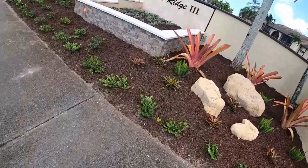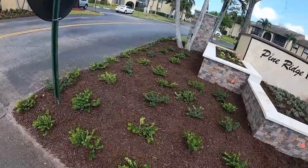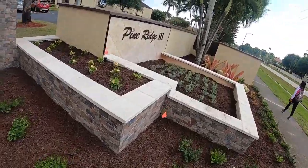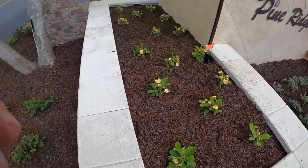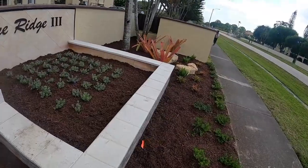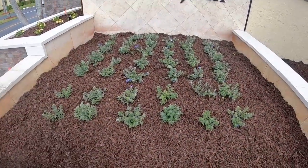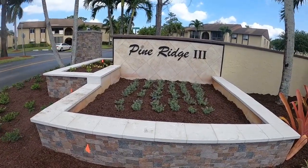We got the carissa on the bottom going all the way around, filling it up on the inside. We did the yellow crown of thorns — those are going to fill out and be a little bigger. Inside the old water fountain we filled it up with dirt, filled it up with mulch, and we did the blue daze — those are going to fluff up obviously. At nighttime we got the lighting going in; it's really going to light up and be really pretty.